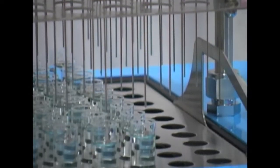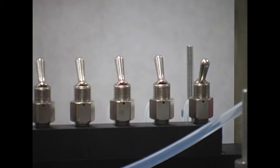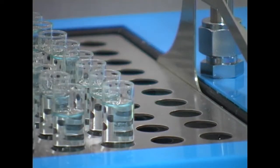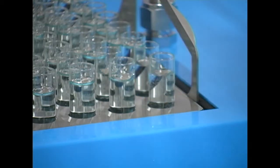When not in use, the user can conserve gas by using the on-off valves for every row of eight samples. Unlike other evaporation systems that offer generic sample rack sizes, each Multivap is expertly designed to fit your test tubes.